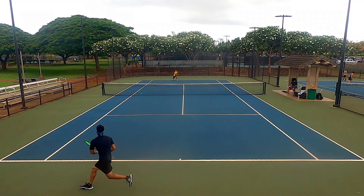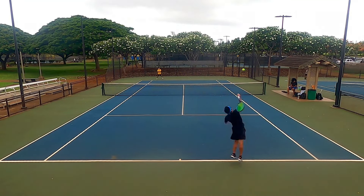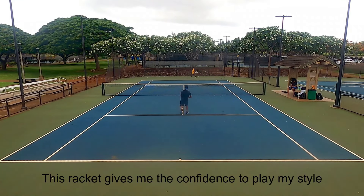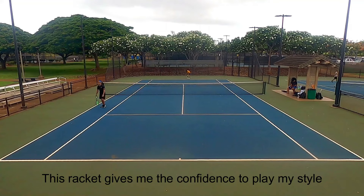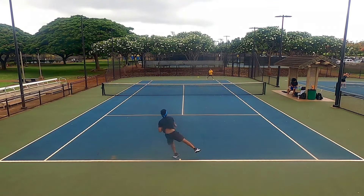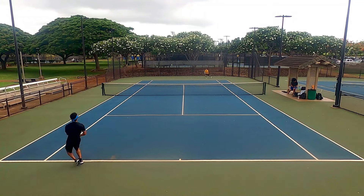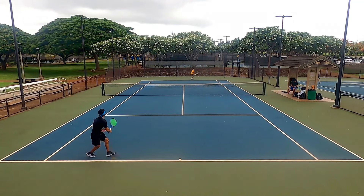The reason I've always liked the Extreme Tour — now the Pro — is because it gives me confidence. In my humble opinion, that is the most important factor a racket should have for any player. Tennis is more mental than physical, and if you believe you can hit a shot and play your game confidently, that will give you an edge in a match.